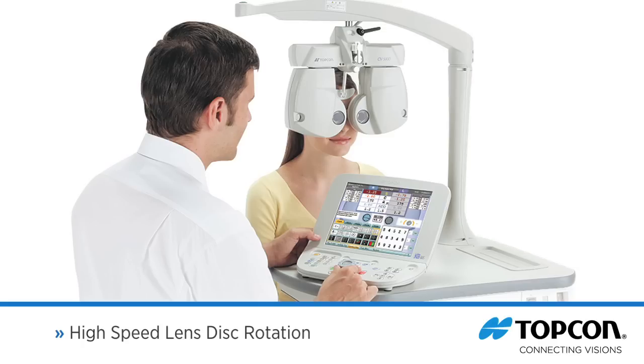Efficient lens disc rotation reduces ocular stress as well as confusion for the patient. The total refraction time is reduced significantly, and the lens disc rotation speed has been increased by 50% compared to the previous model.